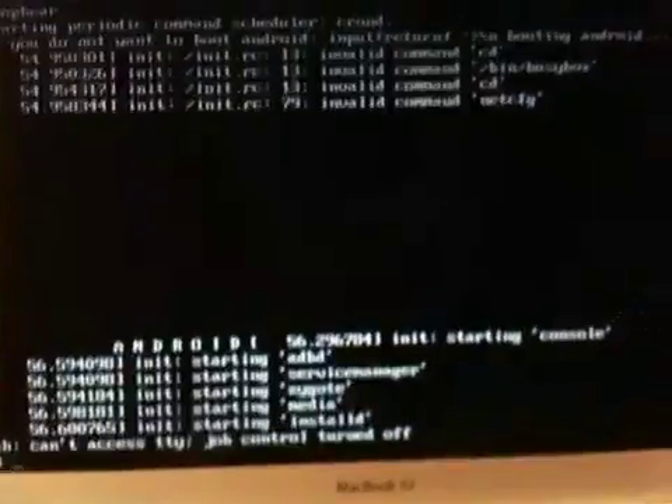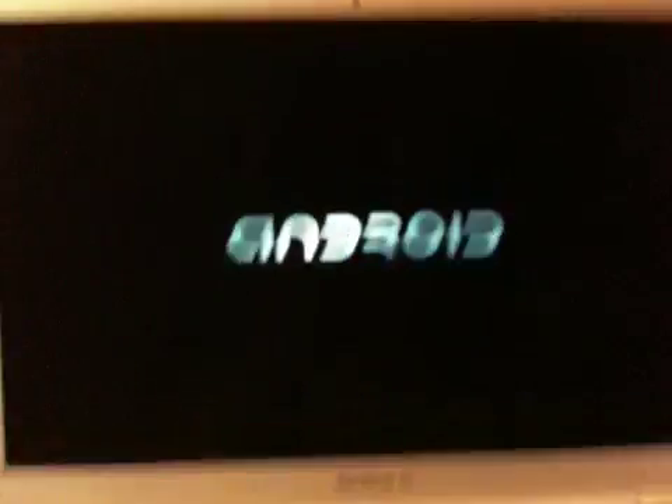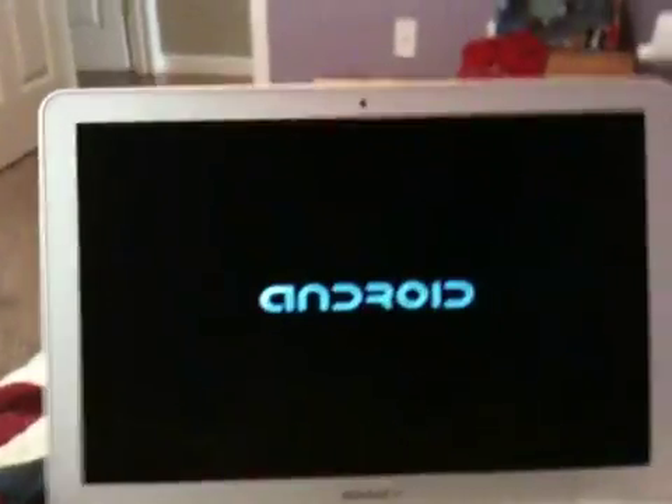Okay, there it says Android and it's flashing across, just like Android on a G1 or something like that. And here we are — we're in Android. We are in Android.